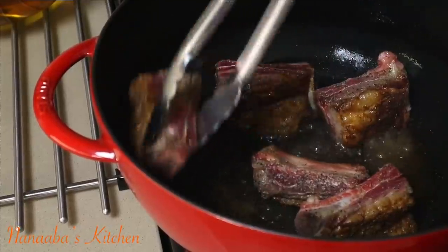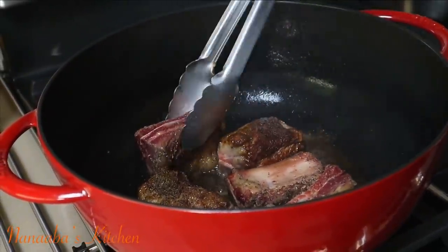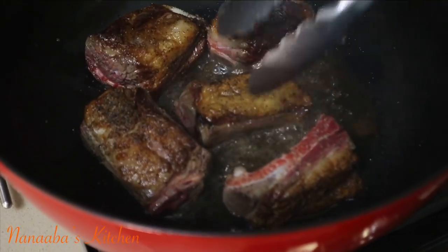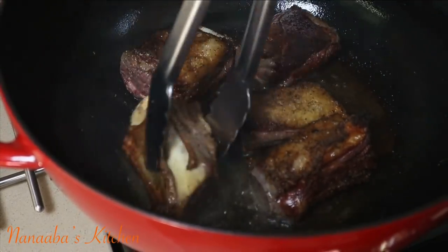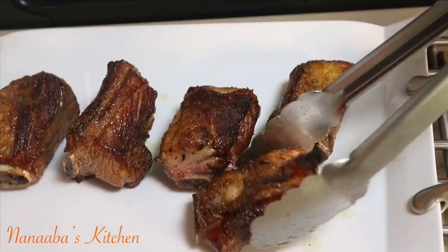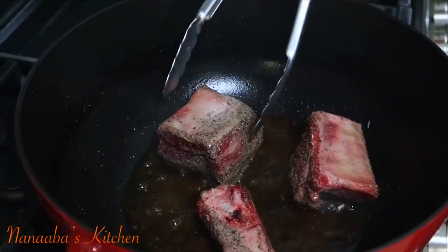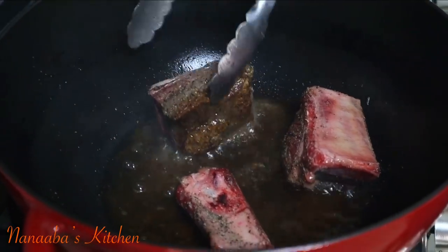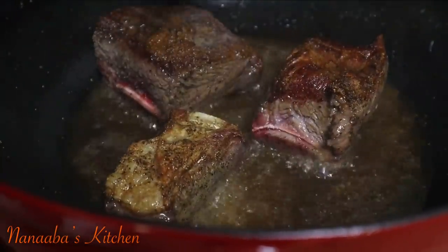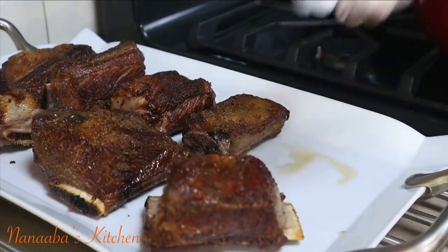Searing also improves the overall taste in the end, so it's one of those win-win situations. You want to sear it three to four minutes on each side, or until you see a lovely golden brown color formed and a crust that is hard to break into — that crust is the seal that locks in those beautiful juices. That is a perfect color. Searing must occur on medium-high heat; you cannot use regular medium or low heat. It won't work — those juices will run out.